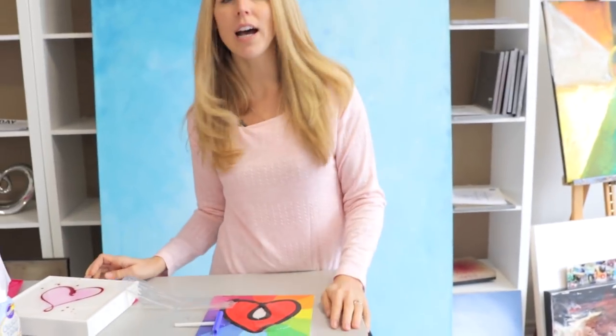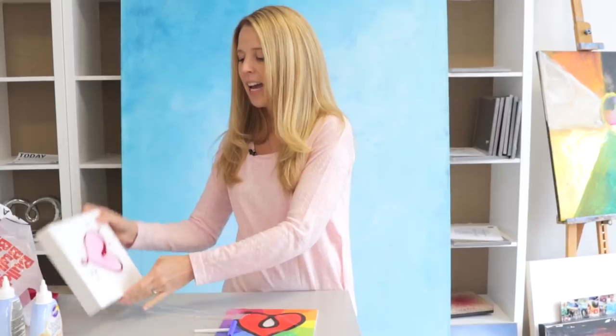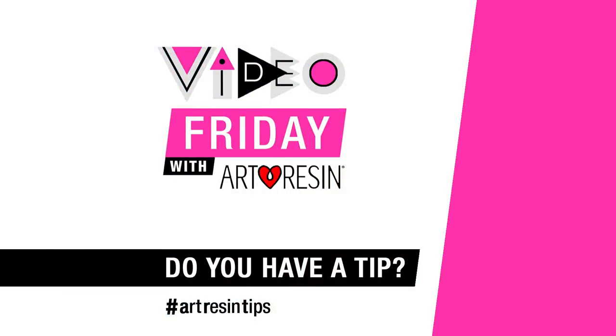So that's the freebie that we have going on. You get one so long as you place an order between now and December 22nd. And here's what you can make — it's enough to do something as beautiful as this. There you go, Video Friday with our resin.